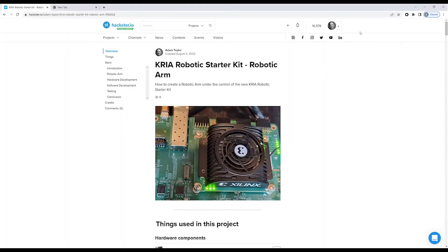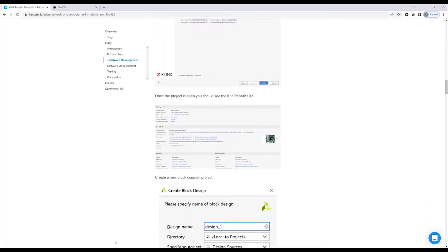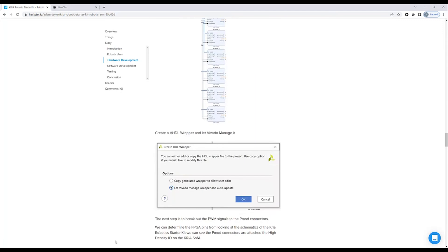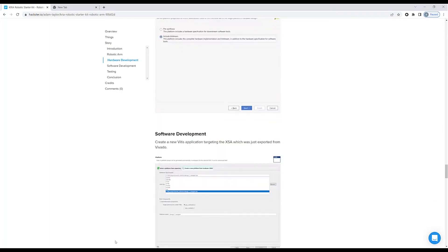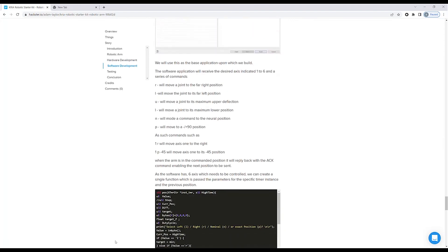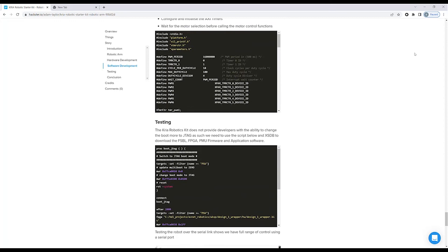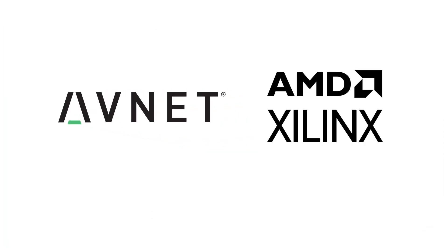If you'd like to know more about how to do this, then please take a look at the Hackster project. There's a full project there with step-by-step guides on how to create this project, the theory behind control of the servos, the single stepping, all the way through to the constraints, the application, working with the CREO SOM board, downloading this, and getting it all up and running and working. Thank you.